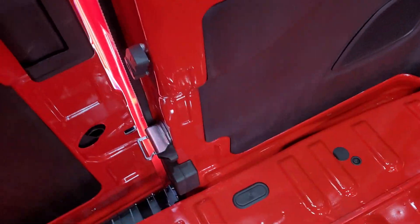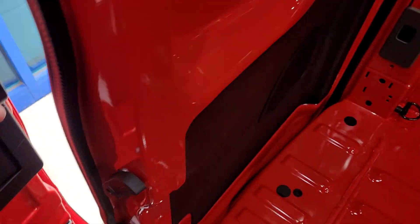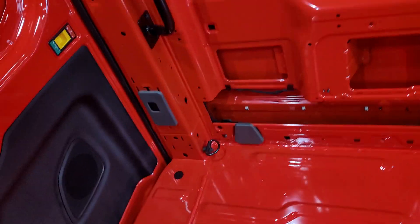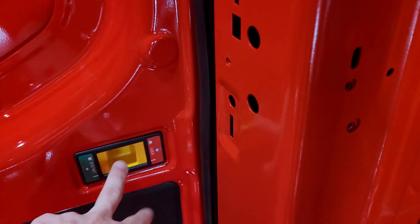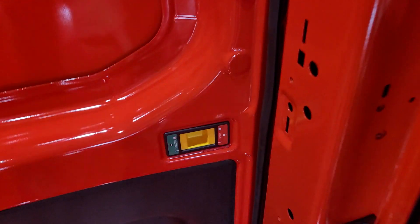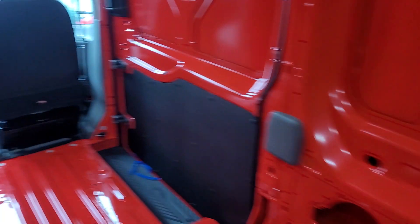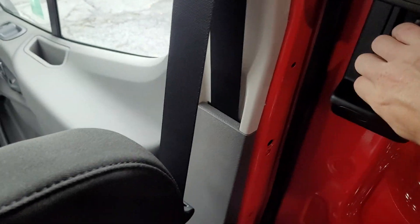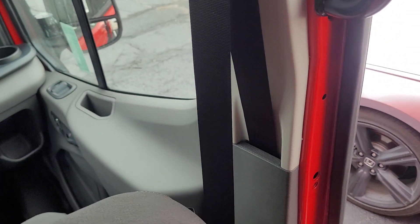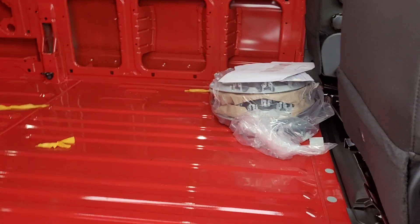To unlock this there's a handle right here. I'm going to go around the back. When you do open it, the doors open all the way out and you can push these in to keep the doors from closing. And the sliding door here does have the running board to make it easier to get in and out.